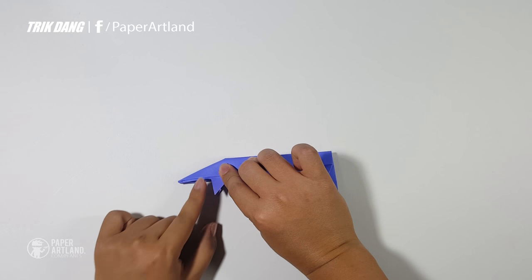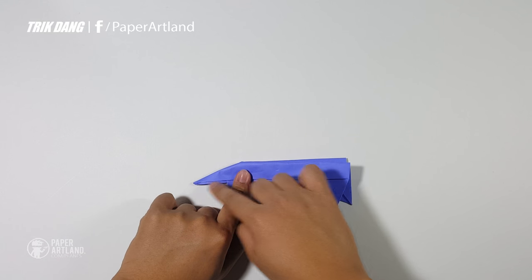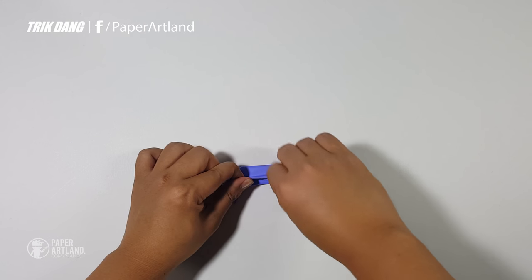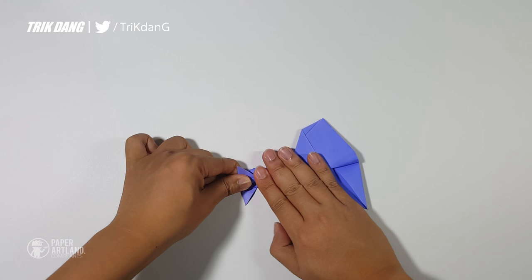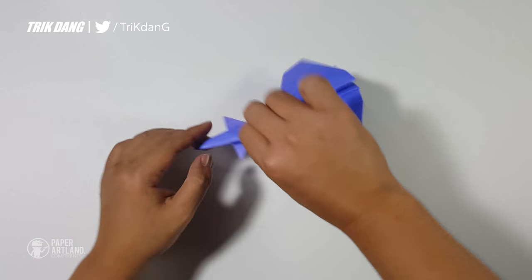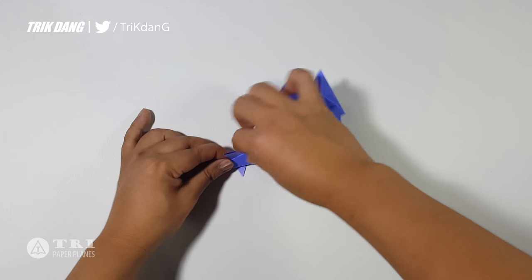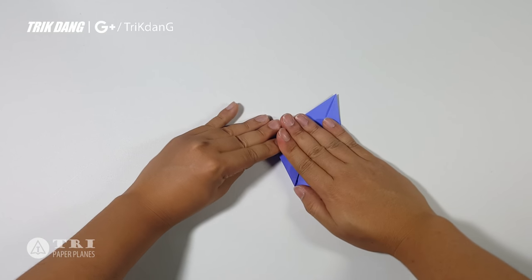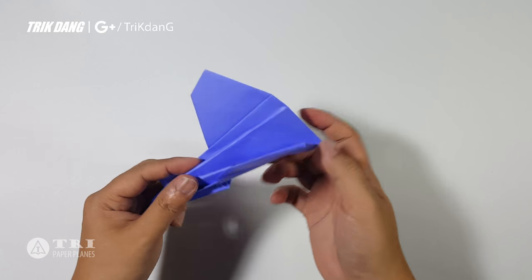Now let's create the wings. You can use the two edges as a reference to fold and create the wings. So you can see this edge — fold it up and curve the paper. Then fold it up. When you finish one side, fold the other side the same way, using the other side as a reference to fold. And now you've just finished the wings of the paper airplane.